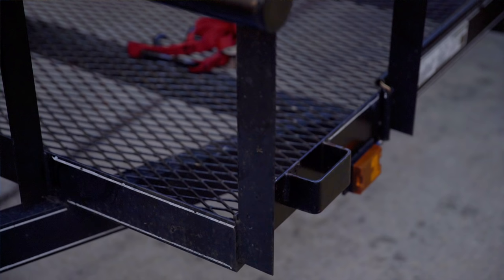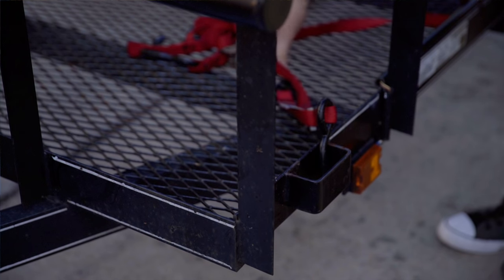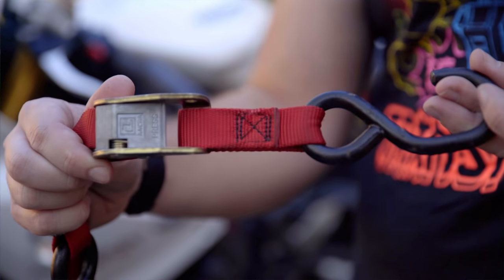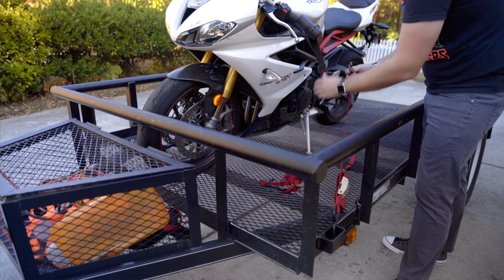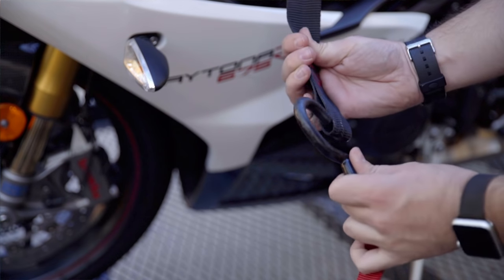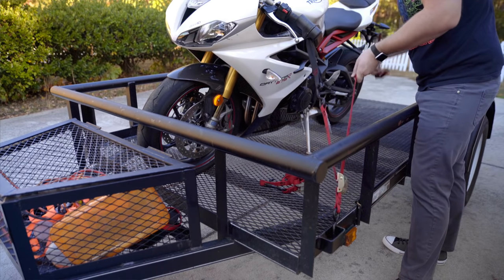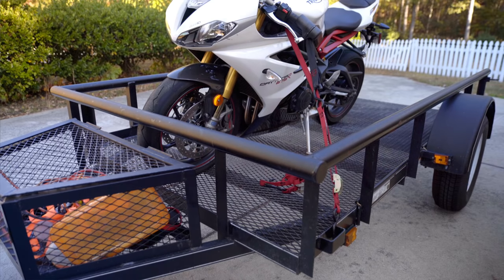I'm going to start by strapping down the left side of the bike. The reason I choose the left side first is because the kickstand is already down. I'm going to choose the end closest to the little spring mechanism to loop around the trailer. We're going to put this hook end on the trailer in the top left corner, loosen the strap all the way, and put the other hook inside the tie-down spot on the left of the Canyon Dancer. Very lightly, just make the strap taut — we're not going to make it super tight yet because we still have to lean the bike up.